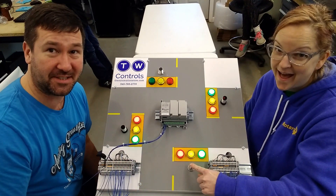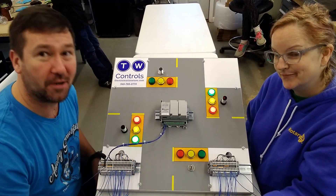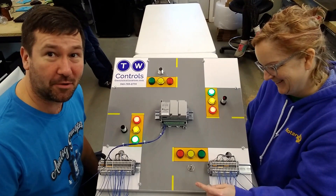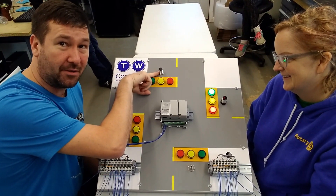Now, just on a side note, most people think that this is how stoplight sensors work. That's why you see the guys on the motorcycle sitting there trying to bounce up and down, trying to press the sensor down. It doesn't work like that. It works like this capacitive proximity sensor up here.